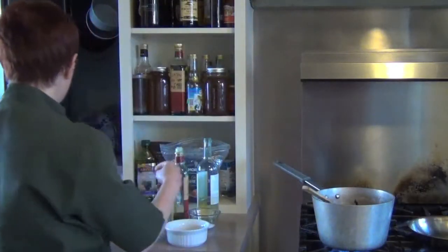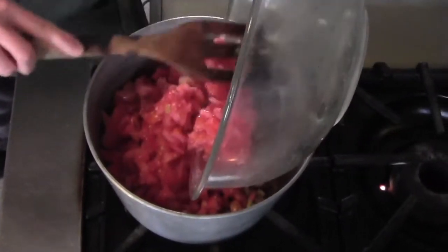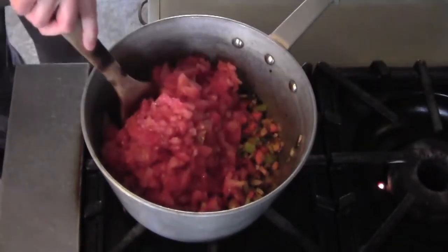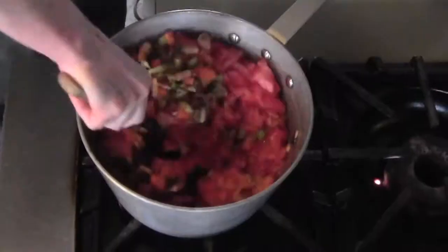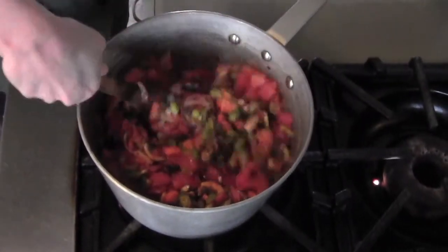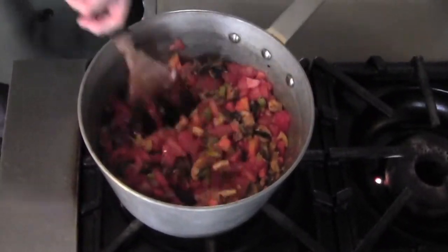Now we need to add in our tomatoes - we're going to throw all of these in there. The idea is to get all that liquid to evaporate, so these will cook down and stew. It should take approximately 20 minutes until all that flavor has concentrated, the tomatoes have cooked down, and the carrots are cooked through. Then all that gorgeousness gets pureed together for the best marinara sauce you've ever had in your whole darn life.